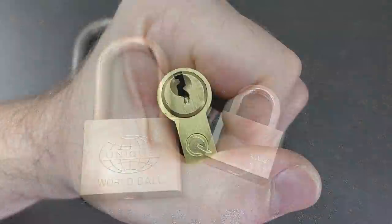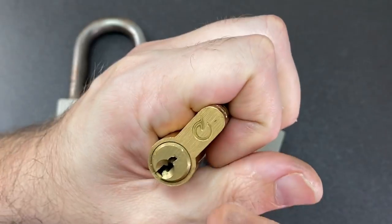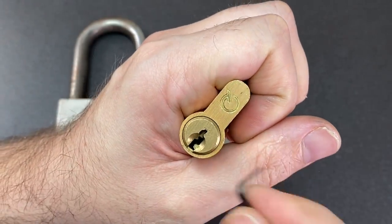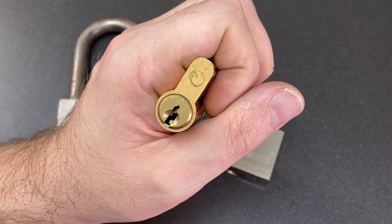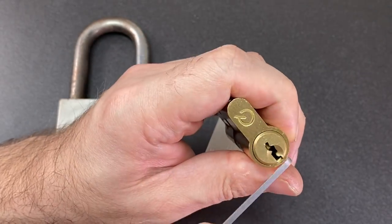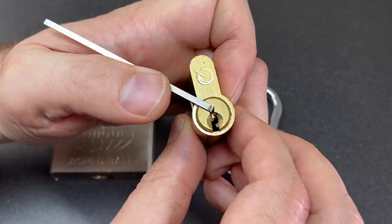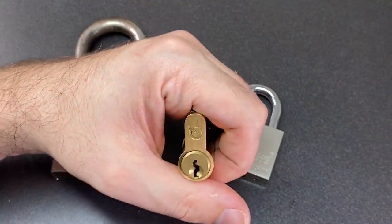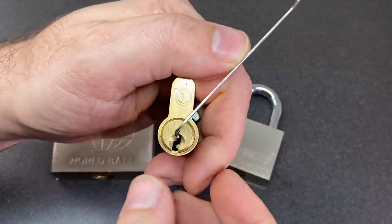When you're tensioning a standard pin tumbler you've got loads of different options. You might want to go what they call away from pins, or bottom of the keyway, with a tension tool like this. You might go top of the keyway with a bit of bent wiper blade, or pin side if that's the terminology of your choice. You might even utilize a pry bar, and all of those will provide turning force on the core.